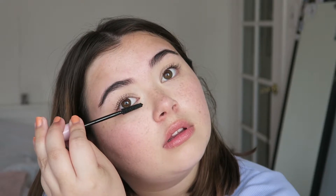Then we'll do some mascara using the Lash Slick — it's honestly my favorite mascara, it is so amazing. I literally love it so much. Now my lashes are all coated with mascara. It's so pretty; I love this mascara so much.